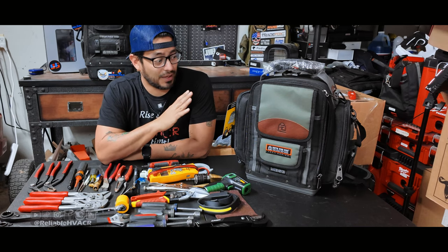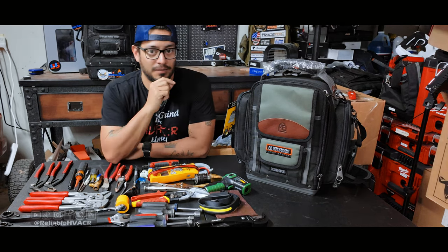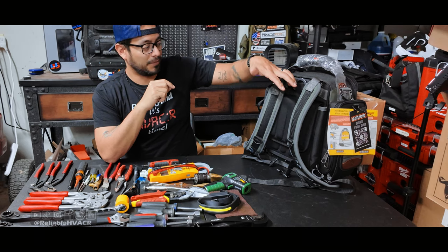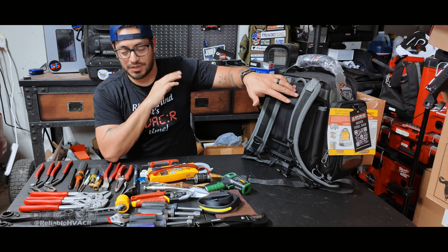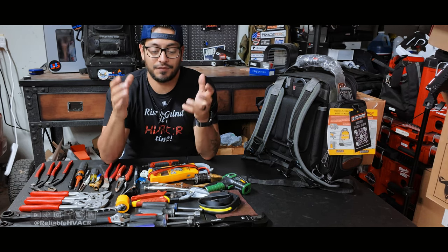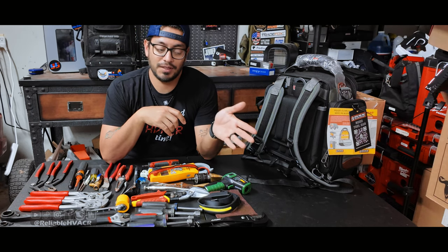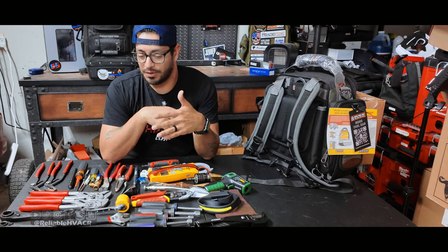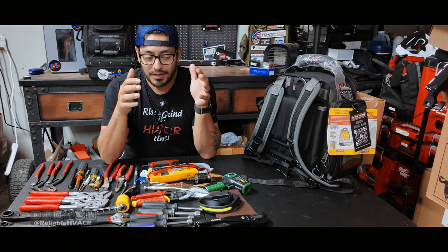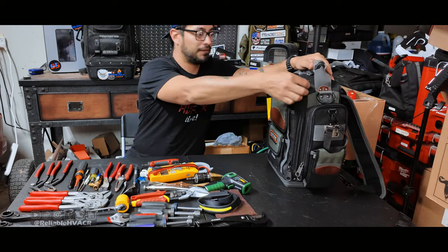I'd recommend this bag for service or any kind of repairs. They do give you a lot with the side pouches, and you have a back panel — it's not completely one-sided. Normally you'd put a laptop back there; I've used it for temperature clamps. I usually take my S-man feel piece, a complete manifold with clamps, with that bag. Probes and clamps are always going to be separate depending on what the job calls for. The main thing it carries is my tools, so let's load it out and see what fits.